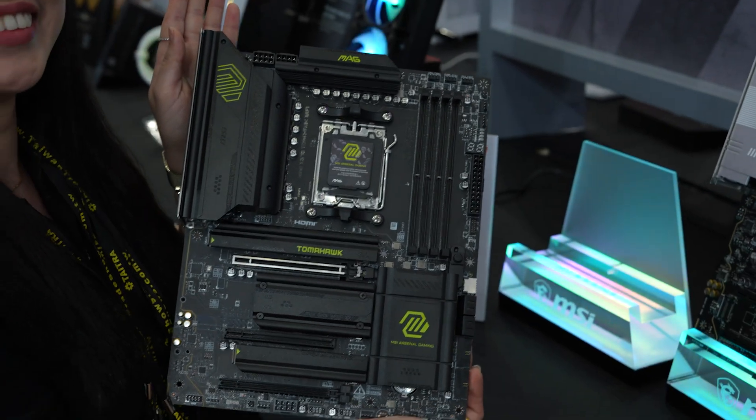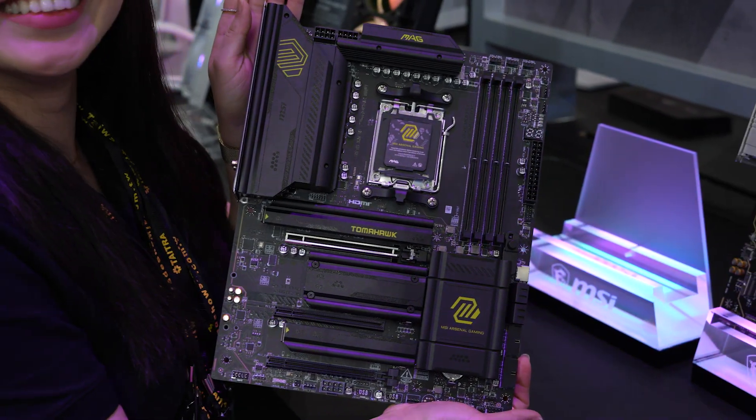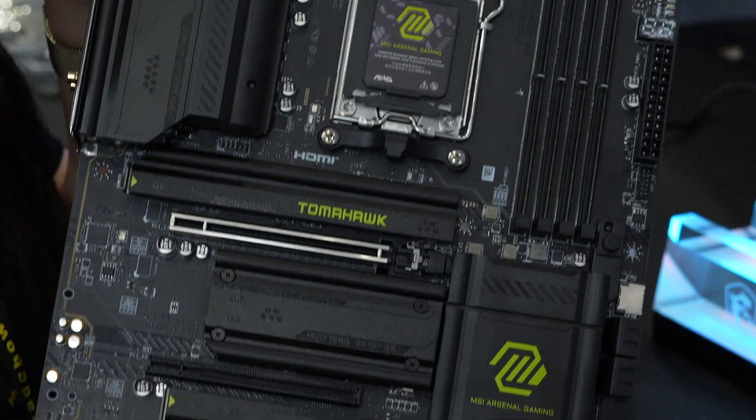Hi, this is Olivia from MSI, and this is our MAG segment, which is MSI Arsenal Gaming. And this is our new AMD motherboard, which is MAG X870 Tomahawk Wi-Fi.